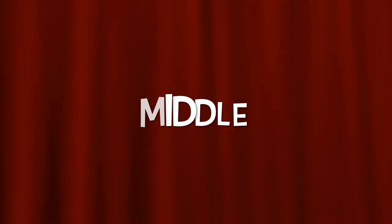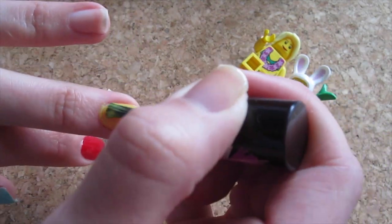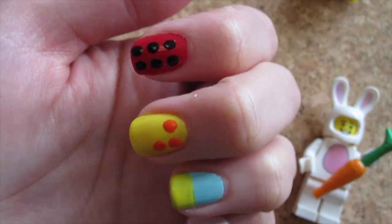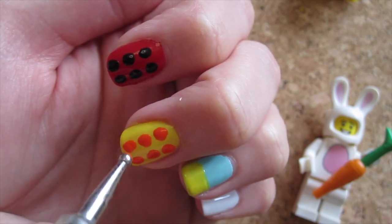The middle finger will be the same steps as the pointer, just that it will be a yellow building block. Paint your nail yellow, and this time the shadow will be orange. Dot six orange dots, two columns, three rows again.